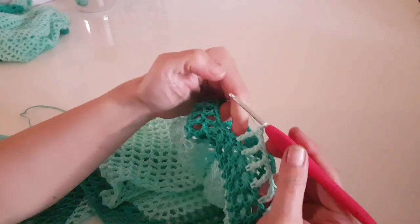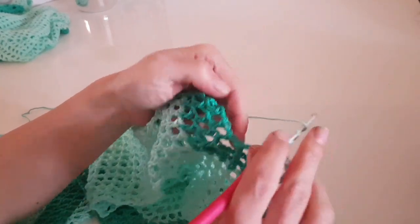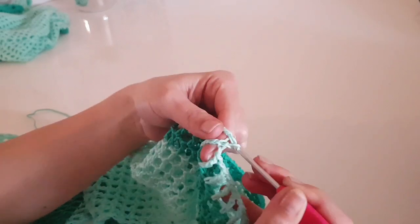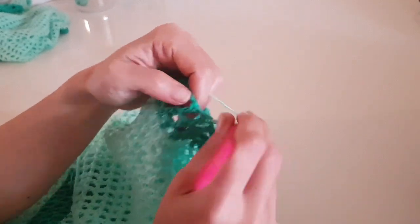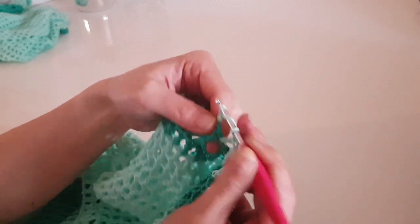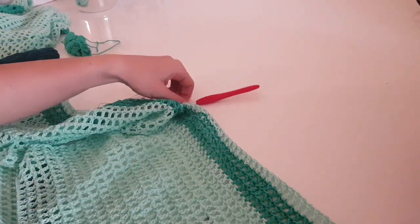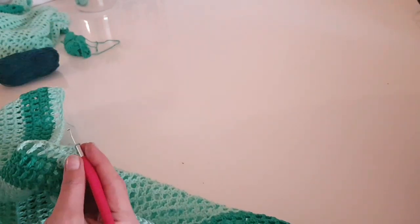The decrease on the sides is made the same way: skip four stitches in the middle — one chain stitch, one double crochet, one double crochet, one chain stitch — then make a triple crochet in the next. Continue with the stitch pattern. The increase in the middle is also the same: one triple crochet, chain three, and one triple crochet. Finish this round — same stitch pattern, only with triple crochet.